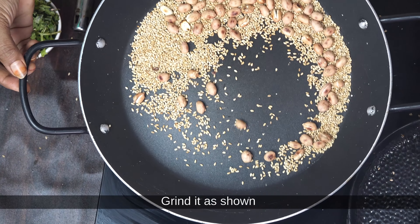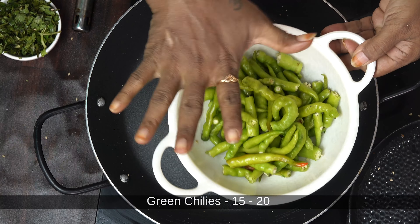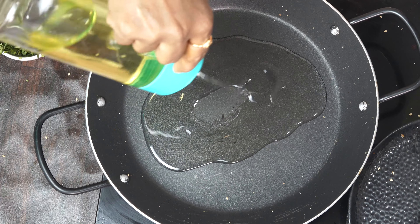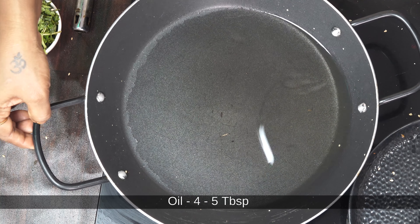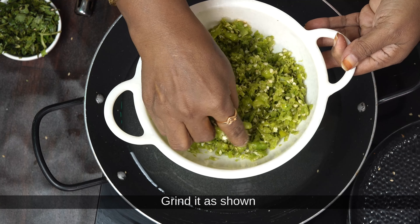We will add a little bit of oil in the pan. Then we will add 4-5 tablespoons of oil, and 1-3 tablespoons of oil in the pan.